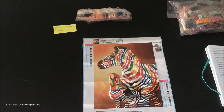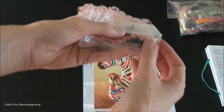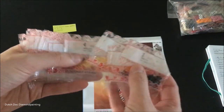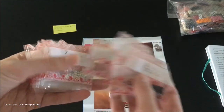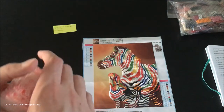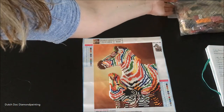I paid six euros for it. I wouldn't pay that again for any partial. Six euros is including the shipping since I got it from Wish. I did have a lot of extra beads — most of the bags I always put back in the bags I got them in.